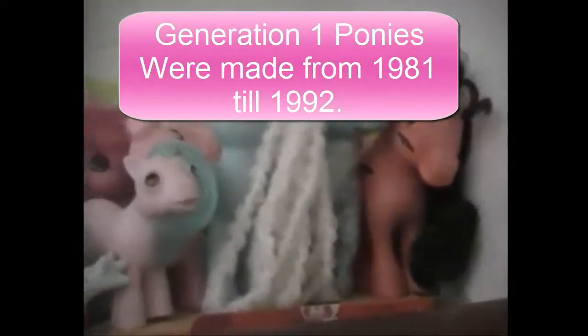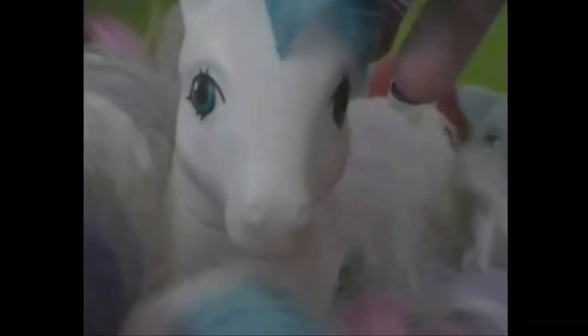And here are my G1 ponies. I'm just going to start with the ones in the back first. I have Cotton Candy, Blossom, Sunbeam, Moonstone, Twilight, and Moonstone. Then over here I have Parasol, Sprinkles, Sundance, Morning Glory, and this one whose name is Mommy Bright Bouquet. And then I have Sunglory. And back here I have some more ponies — I have Lucy, Heartthrob, Sherbert, Ribbons, and North Star.